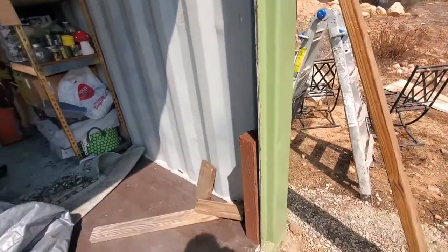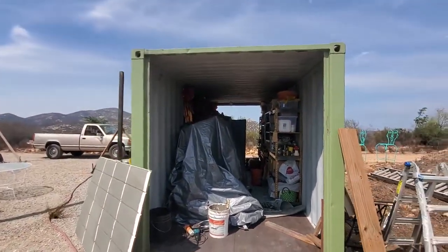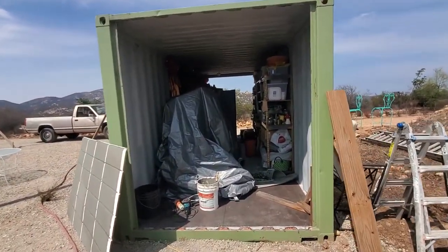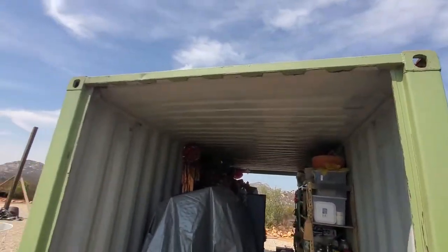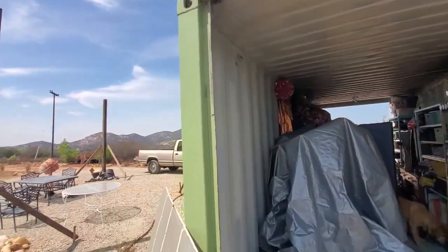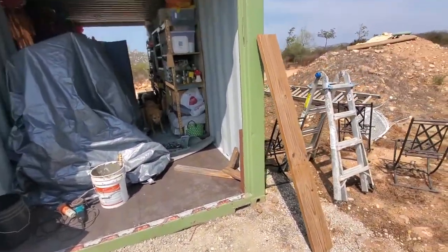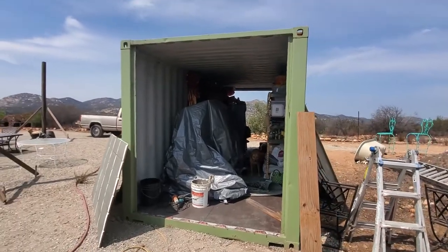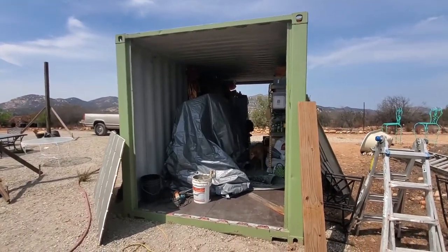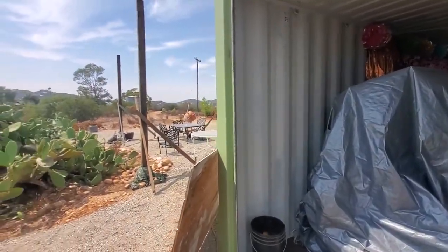One worry was that cutting this panel out would lose a lot of shear strength for the container, but looking at it, it's got these nice big square pieces welded all the way around. That looks like a pretty strong frame, so I went for it and everything still seems pretty square. Next I'll get ready for framing and talk about that in another video. Thanks.